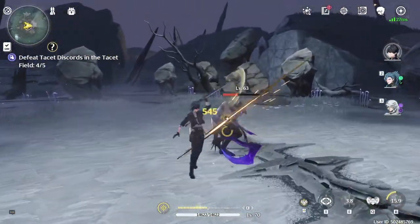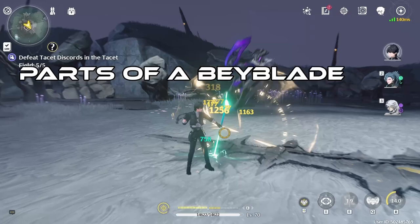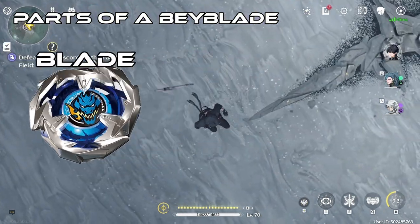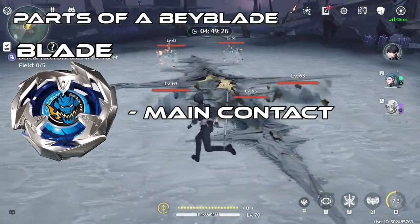Knowing the parts of a Bey and especially the types will help you build your Bey to become the strongest out there. So the first thing we should be talking about is the parts of a Bey. This section will explain the part breakdown of a Bey. There are three parts to an X Bey. The Blade, which is the main part that collides with other opponents' Beys.